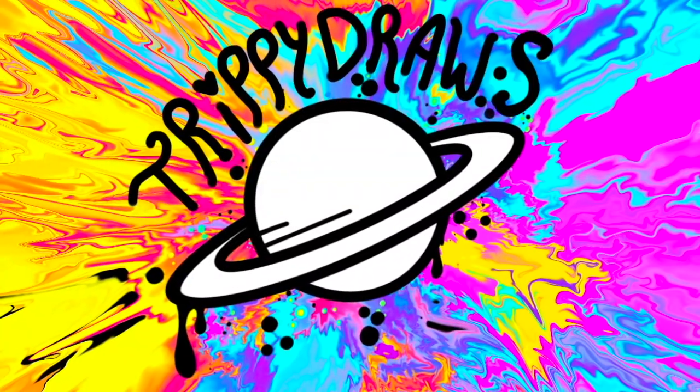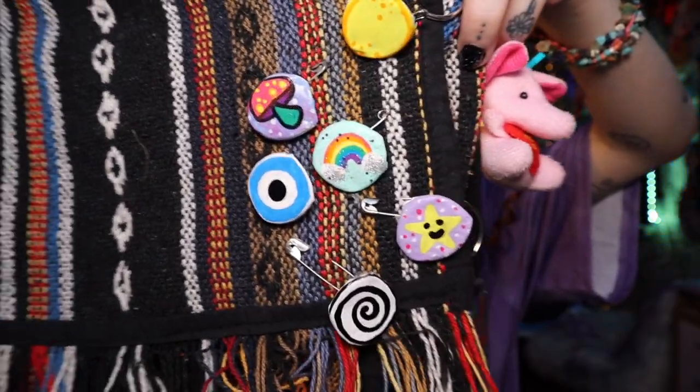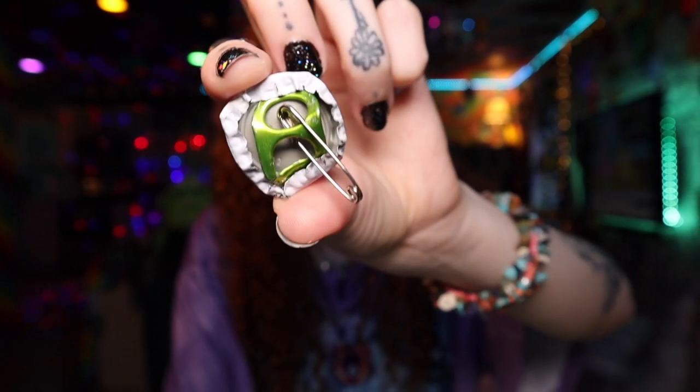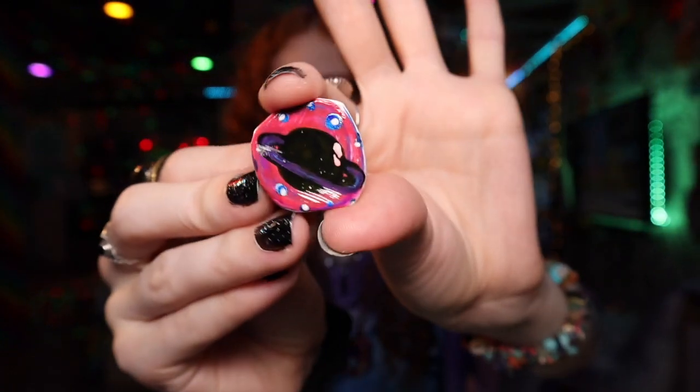Hi guys, I love you so much! Today we're going to do something super freaking creative. I'm going to show you guys how to make these adorable little pins using a bunch of recycled stuff that you probably have around your house already. See, it's just a little bottle cap and a pin, and you turn it into a little button. I'm going to show you guys everything that you need to make this and then we're going to get started.